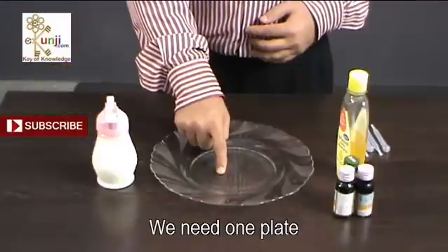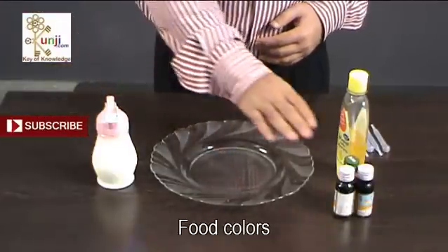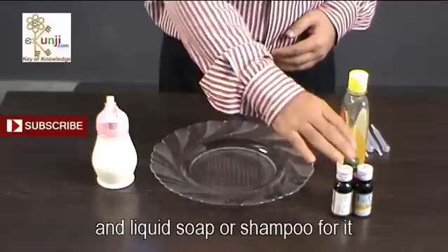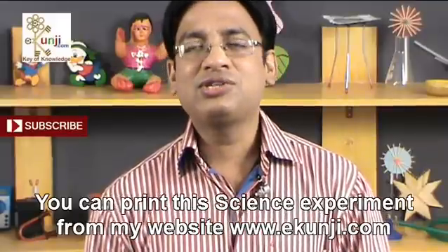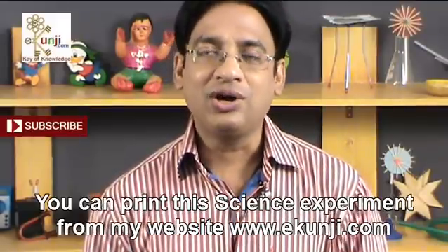We need one plate, milk, food colors, and liquid soap or shampoo for it. You can print this science experiment from my website eKunji.com.